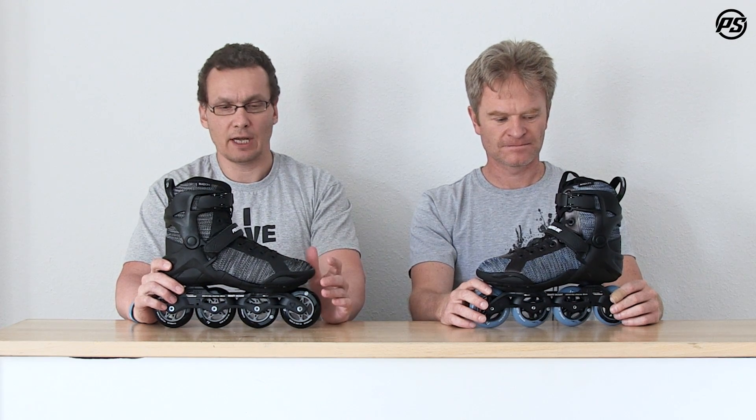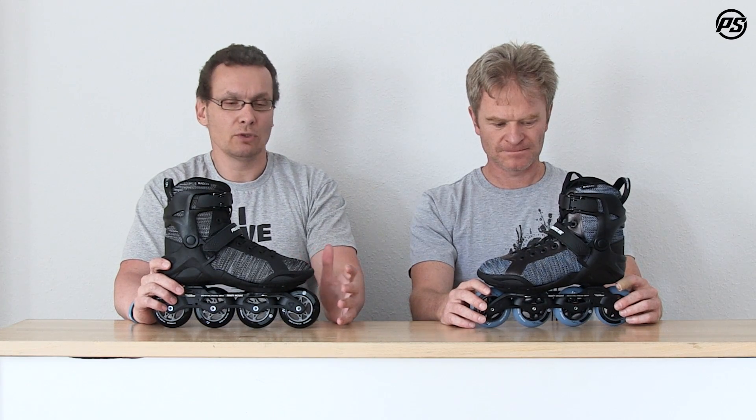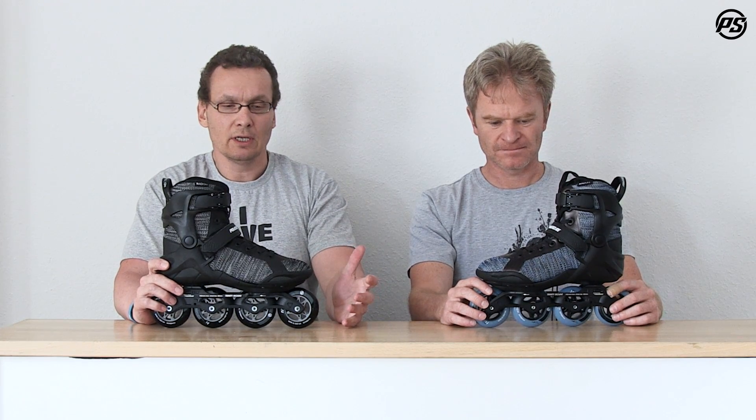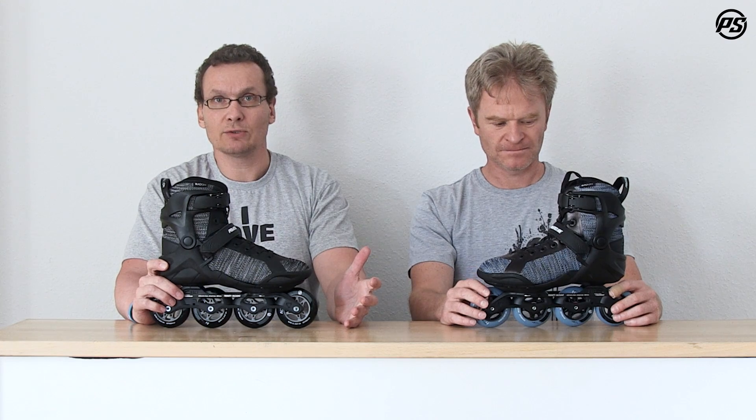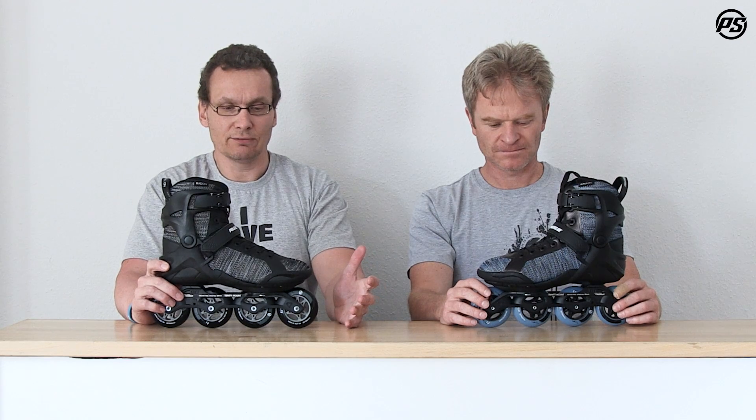It has a few benefits: obviously it's lower so you're more stable, you have more control, it has a much better power transfer thanks to the three wheels, and it also reduces vibration quite significantly.